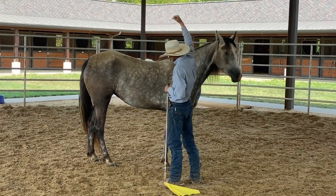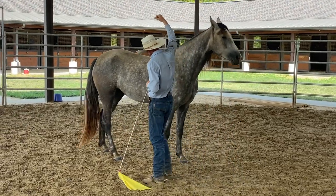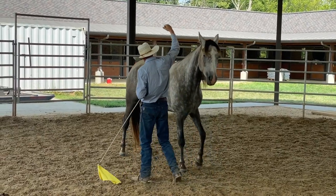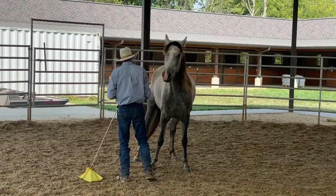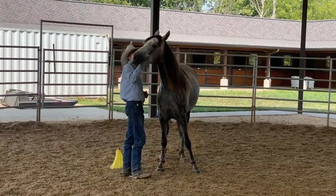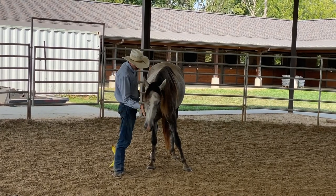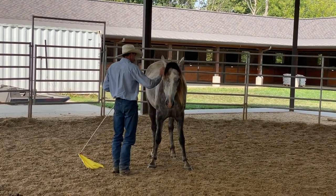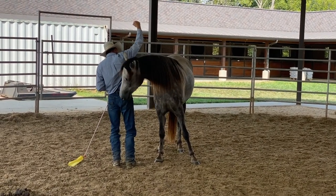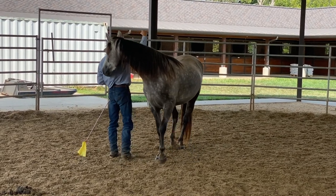I tell people, you want to picture a pressure knob — maybe it's from zero to a hundred. If you crank it to a hundred, that's the highest amount of pressure you've got. Now, the minute the horse does what you want, that pressure knob should be spring-loaded to go back to zero, so the next time you pick it up, you start at zero. You'll see him just lift the flag off the sand, just move it a little bit — that's where you start.